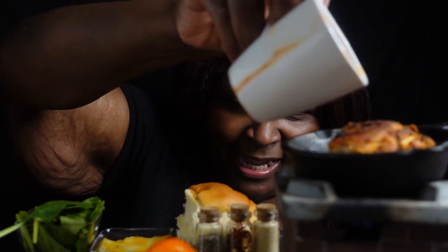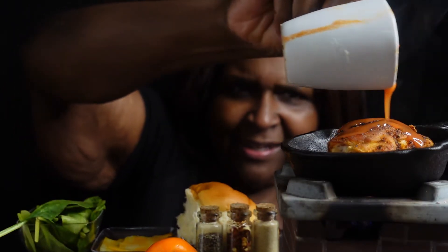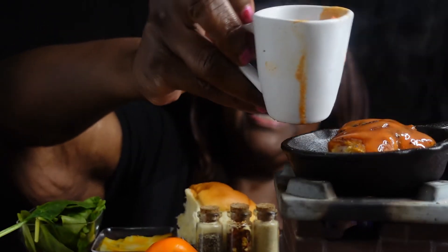Y'all, I got my chicken sitting up here cooking. I hope y'all can see that chicken. And I got some hot sauce that I'm going to pour on it — it's cooking now. I got some hot sauce so I can make it nice and hot. Here's the hot sauce. Let's make it hot. I'm going to pour some on there. That's some nice hot chicken now, y'all.